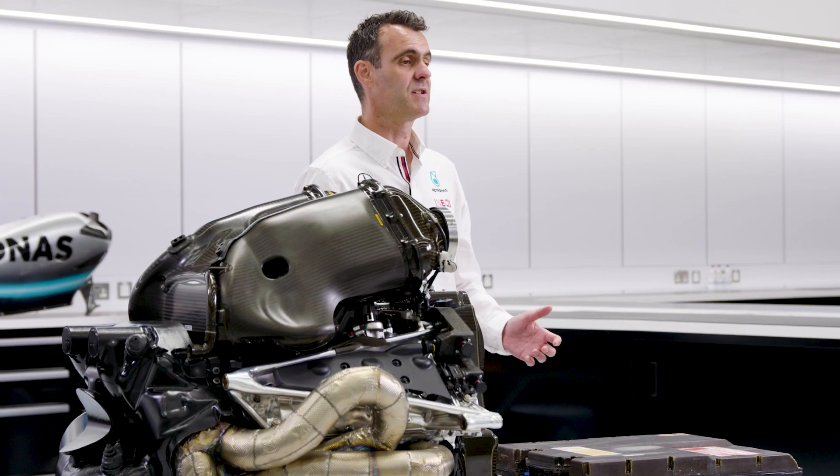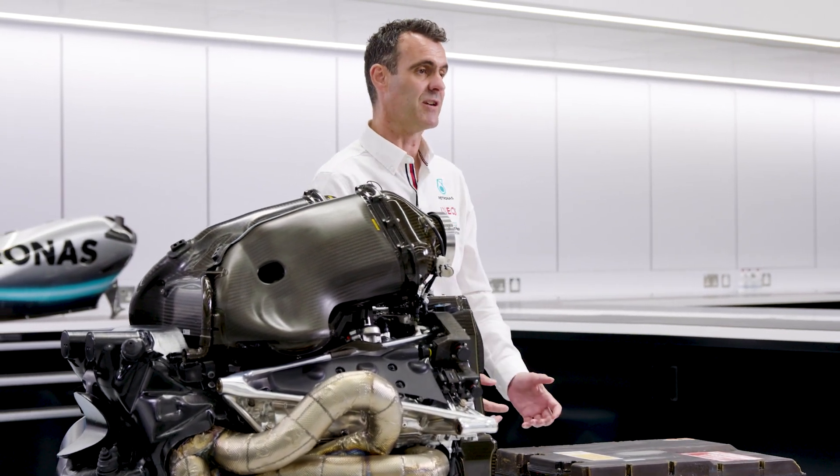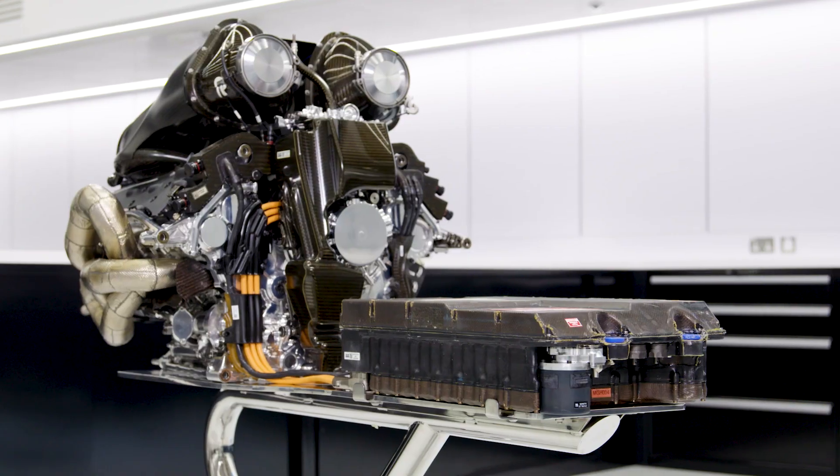The Control Electronics is the link between the MGUs and the battery, and that's how it interacts as part of the power unit.